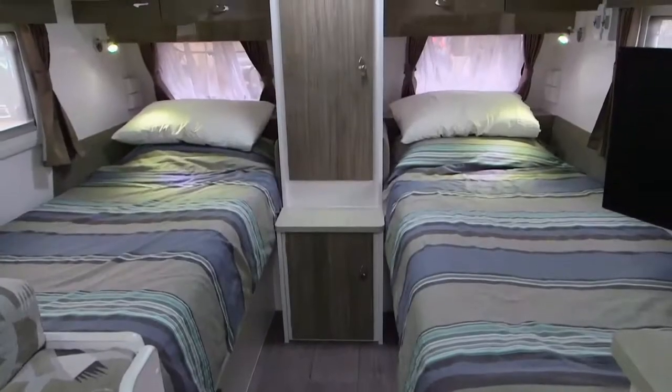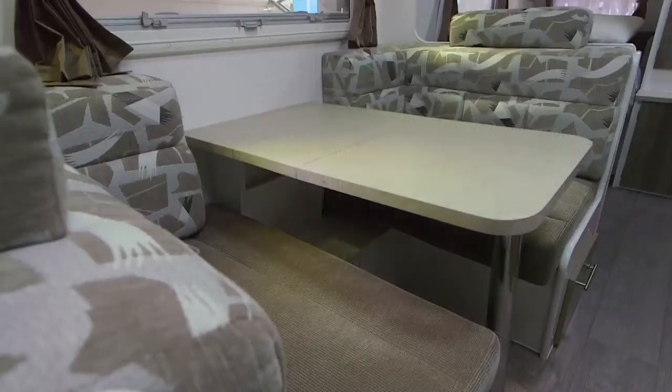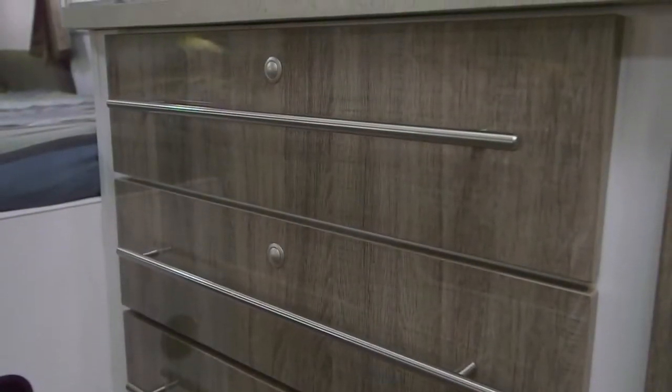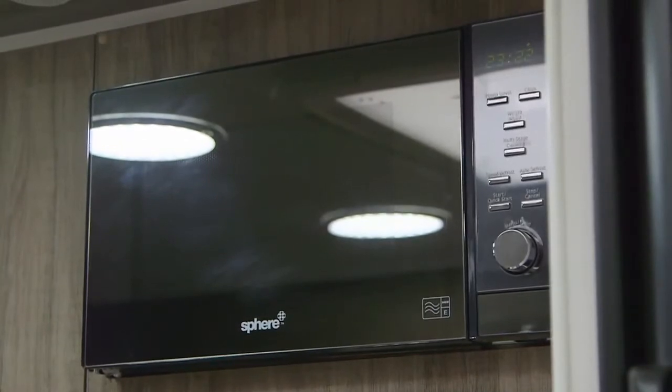When you're finished soaking up the great outdoors and want a fix of luxury, simply step inside to experience everything we've come to expect from Nova — the soft-close drawers, the air conditioning, the full kitchen — everything we'd normally expect, but there's more.